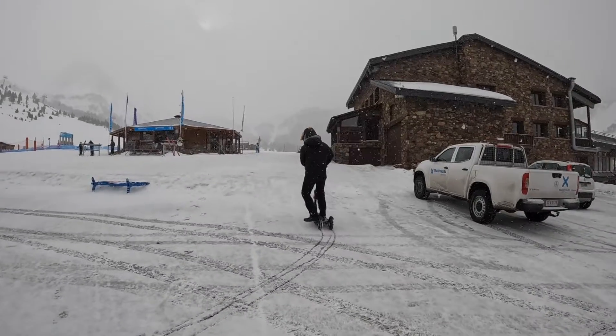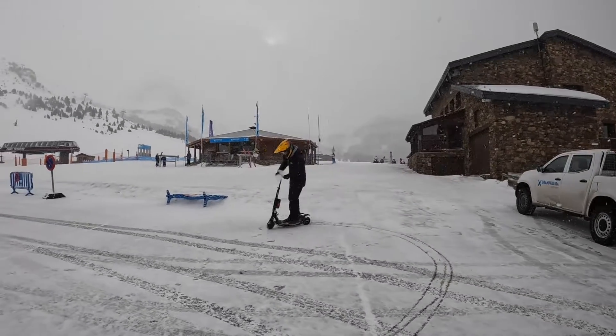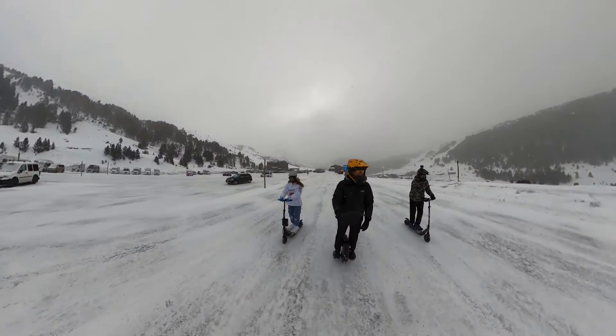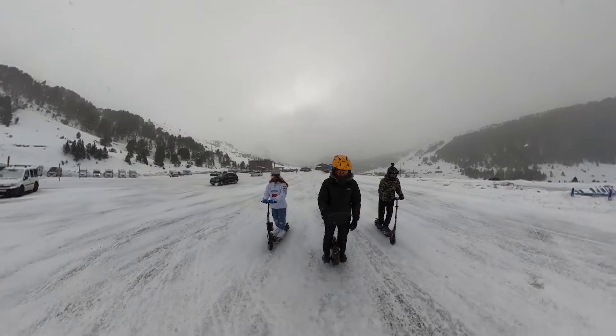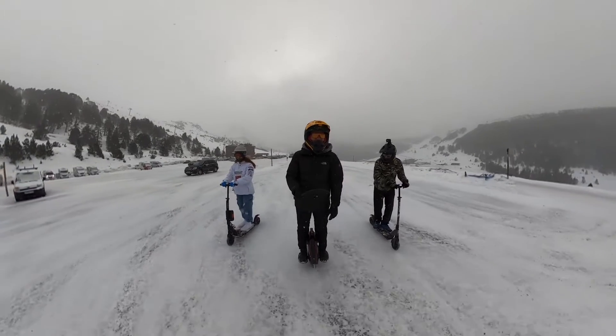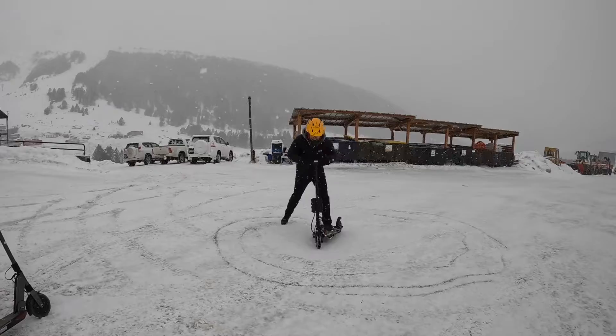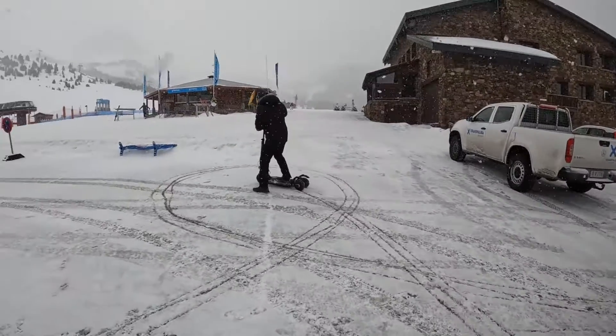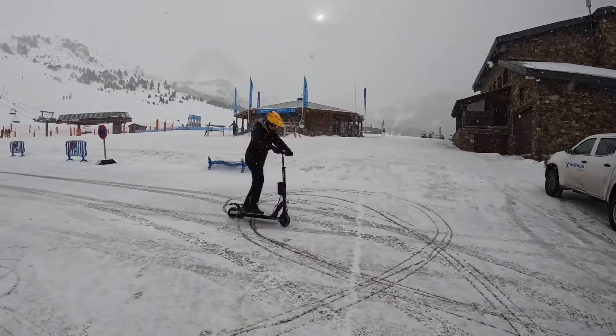We are testing the new three-wheel traction system. We are testing some electric scooters and also a wheel. Here we have a three-wheel traction scooter — it's not a normal one, it's a prototype from A2O Spain.